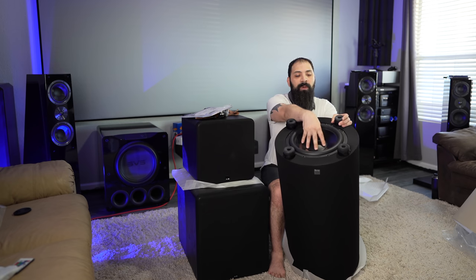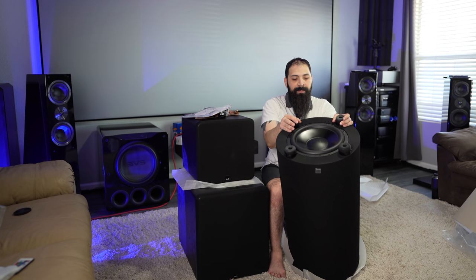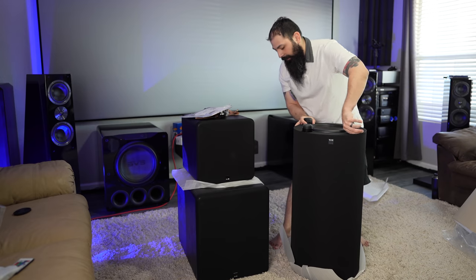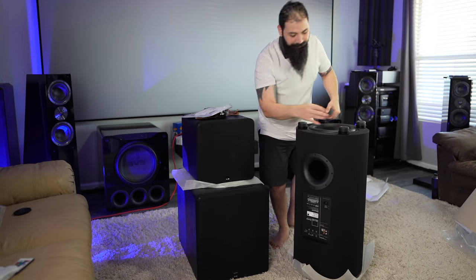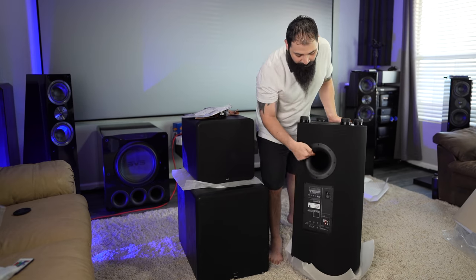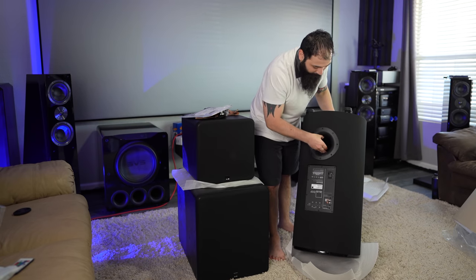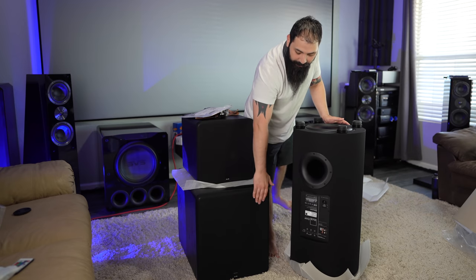Down here you have your 12-inch high excursion subwoofer driver, and then you have your massive port on the back here. This massive port kind of goes up like a chimney — so it's actually really, really deep and really, really wide. I think it's bigger than the one on the PB2000 Pro.